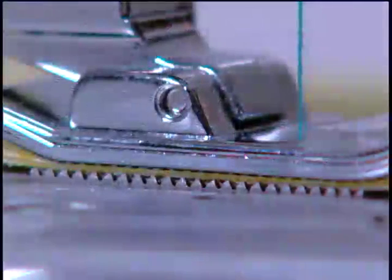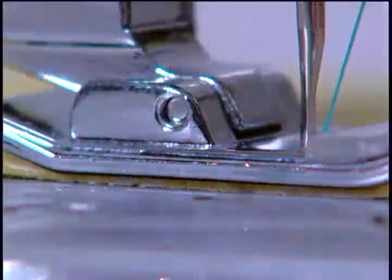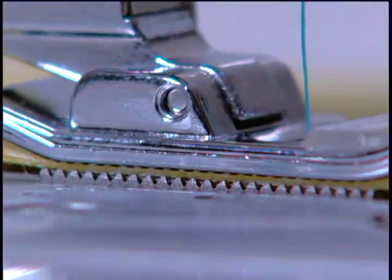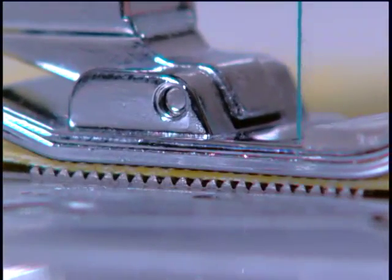The machines have box feed, which ensures perfect feeding of the fabric when sewing because the feed dogs are always in perfect and equal contact with the fabric and presser foot.